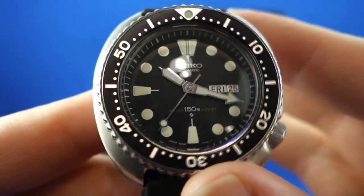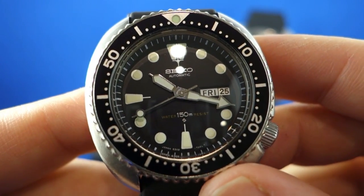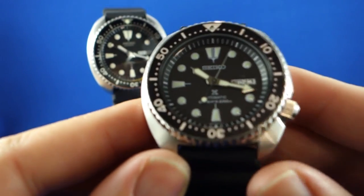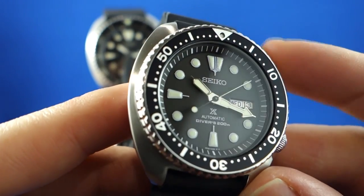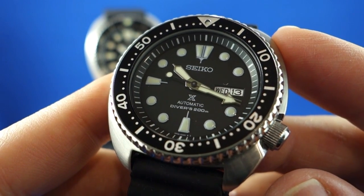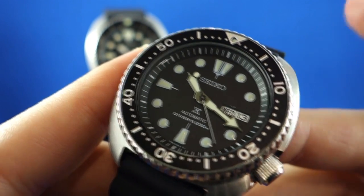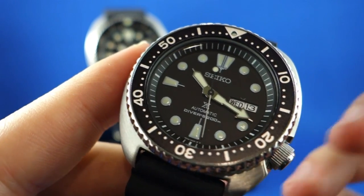So that's the 6309 — we'll compare it more closely with the SRP777 later on. Here it is: the SRP777. It's probably one of the most accurate re-issues I've seen from really any brand. A lot of manufacturers have gone down the retro route in recent years doing heritage recreations of their older models, but more often than not those recreations have referenced several models and mixed them together while changing some fundamental aspect of the design to suit modern tastes.